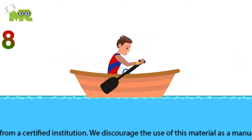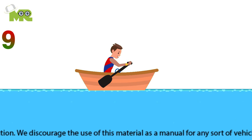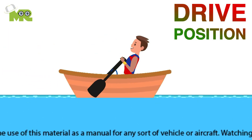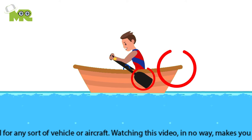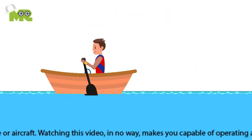Eighth, the blades of your paddle should rest above the water, perpendicular to the surface of the water. Ninth, the next position is the drive position, where you move your blade through the water, pulling along. Tenth, remember that your blade should be going towards the stern of the boat.